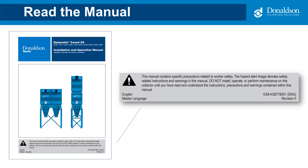Before changing filters, please read the manual as it contains specific precautions for worker safety.